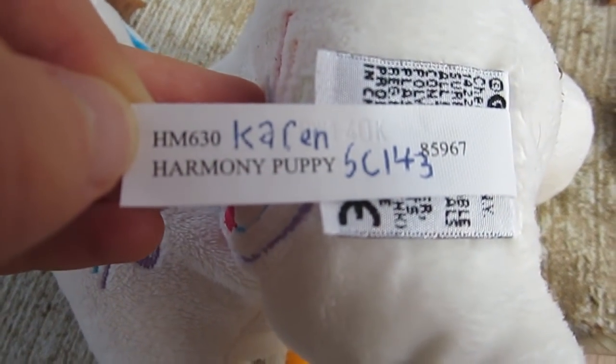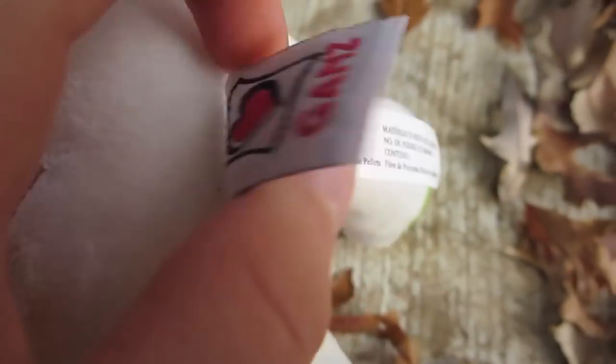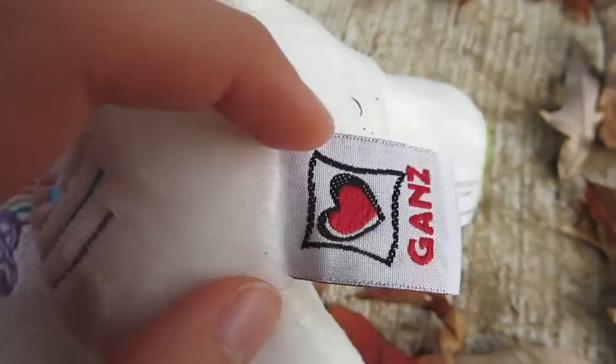The tush tag here is the average tush tag you see on all the Webkinz.